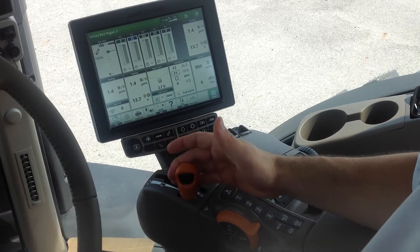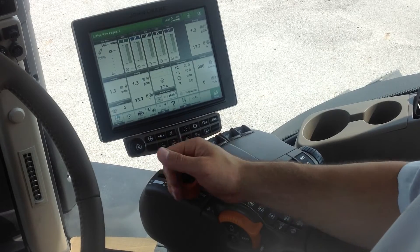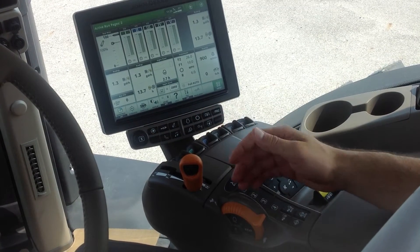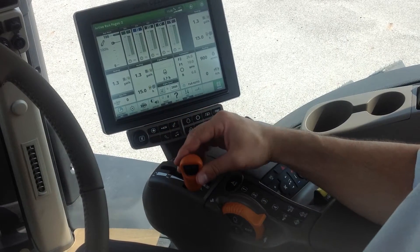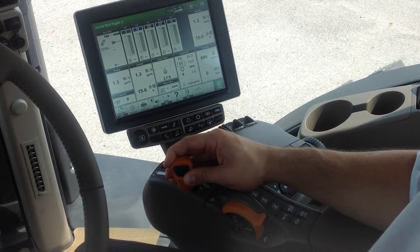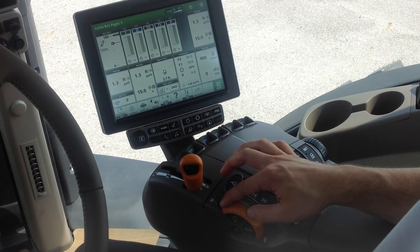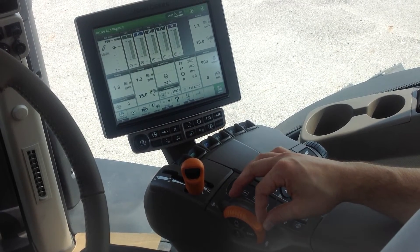One reason I like to use the throttle instead of the transmission shift lever for transport situations is it helps the tractor come to a stop in a more natural way. It lets the tractor coast to a stop versus pulling the transmission shift lever back really fast, which forces the transmission to slow down faster than it may be designed for. By using the throttle, it allows it to slow down in a more natural way and prevent possible damage to the transmission.